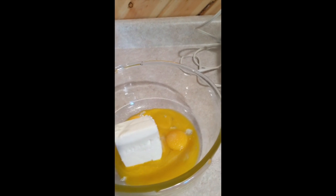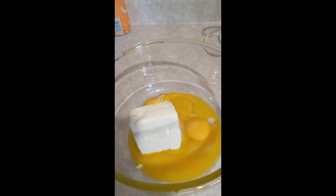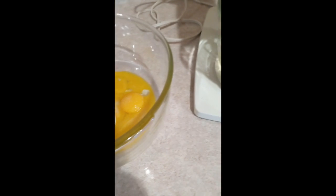Over here is six ounces of cream cheese, six yolks, and a dash of salt. We're gonna blend all this up.